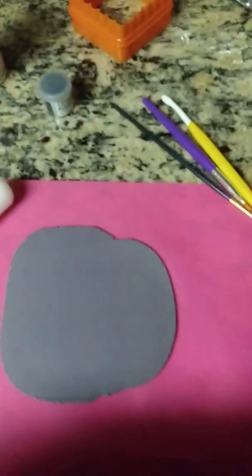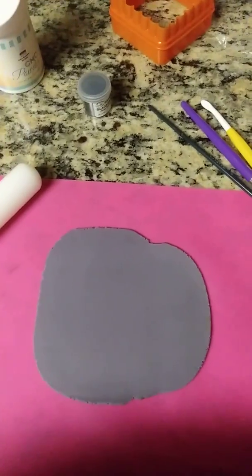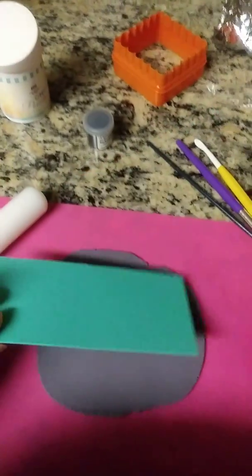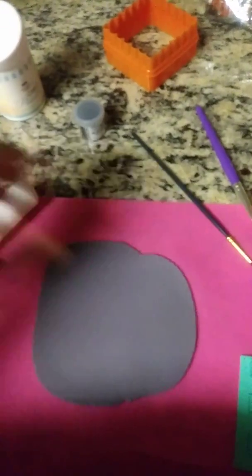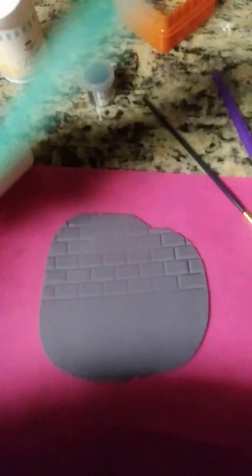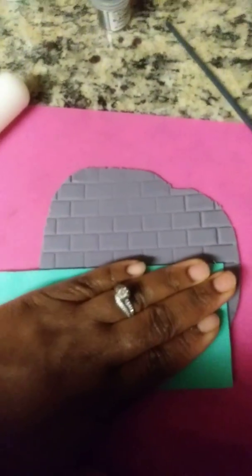Let's get our fondant. So we have our gray fondant rolled out here. The next thing you want to do is take your impression mat — whatever brick impression mat you have — and put it up against your fondant. I also left off the impression mat and the molding tool from the supply list, so you need those as well. Put your mat down, press on it, then go to the next line, measure it up closely, and make your next indent.